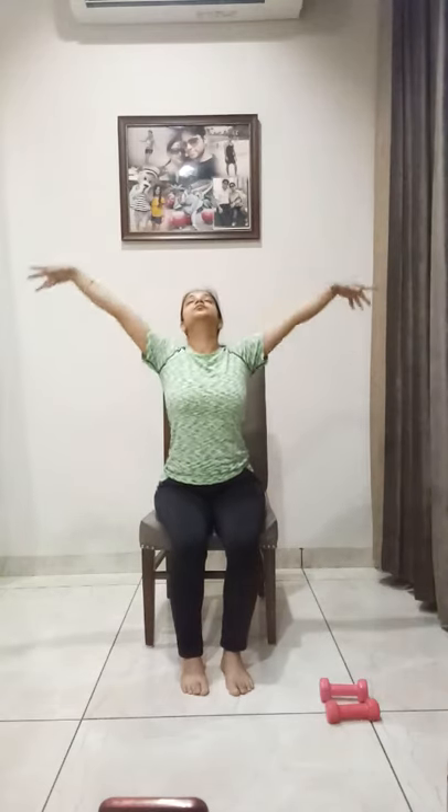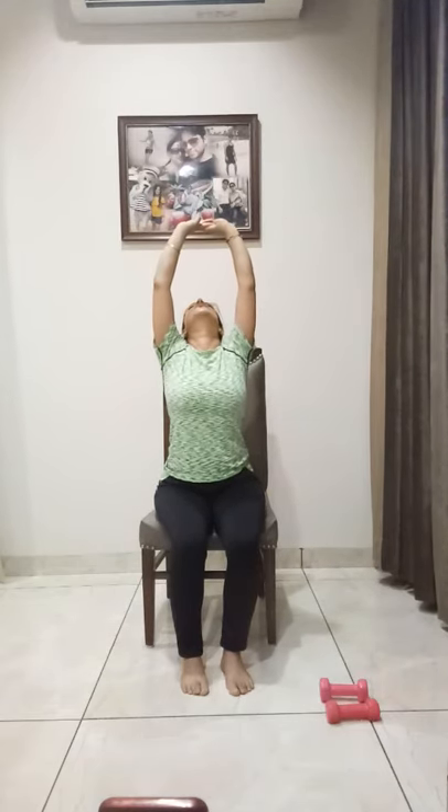Again, one more time — breathe in and breathe out. Breathe in. Inhale. And last time again — inhale and exhale. Relax your body. Thank you for joining. Hope you liked it. Thanks. Bye!